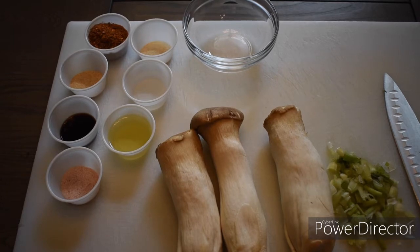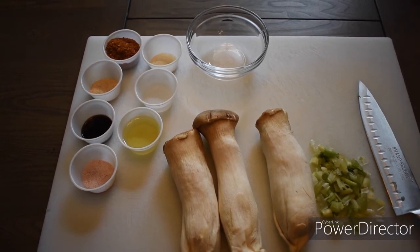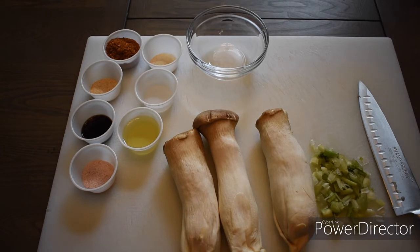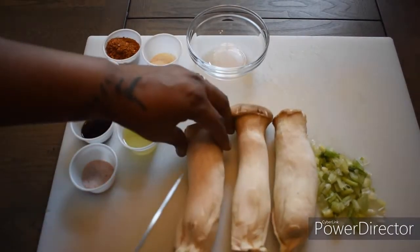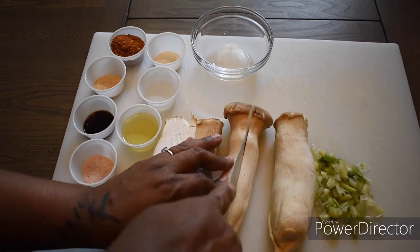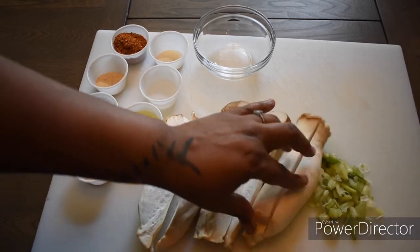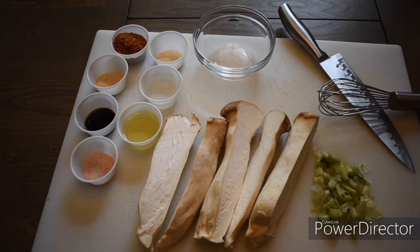The first of many steps for this recipe: we are going to roast up some king oyster mushrooms. I purchased these from my local Asian market — they were $3.99 a pound. I got almost a pound for about $3.50. We're going to cut these in half the long way because we want to create enough surface area for our braising liquid to penetrate the mushrooms and provide great flavor.